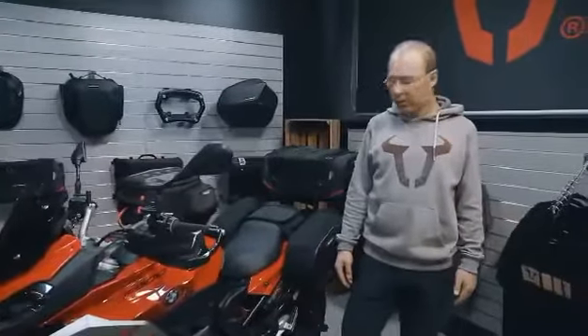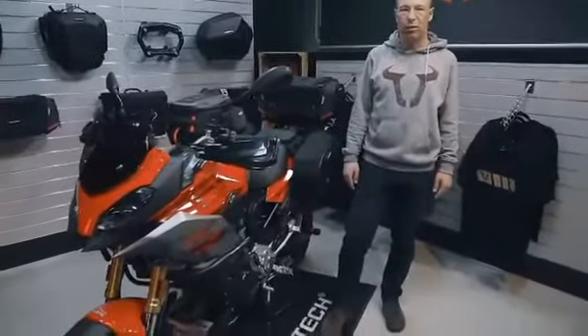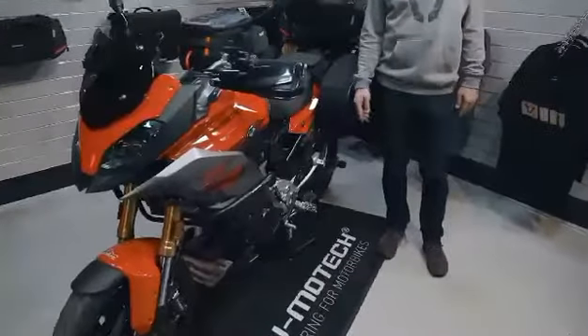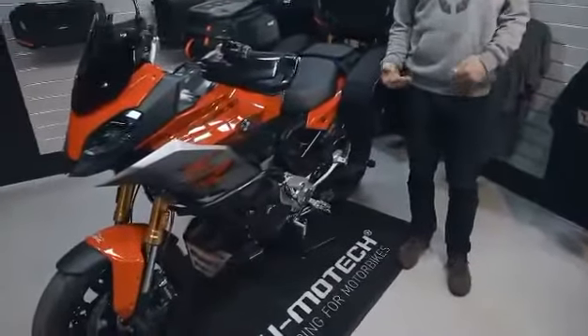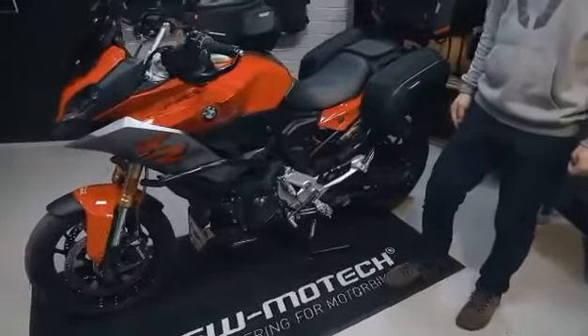Coming to ergonomics, you see in the middle of the bike the stepless adjustable gear lever and the Evo footrests. Both are adjustable to your needs so that you can find a comfortable riding position on the bike.